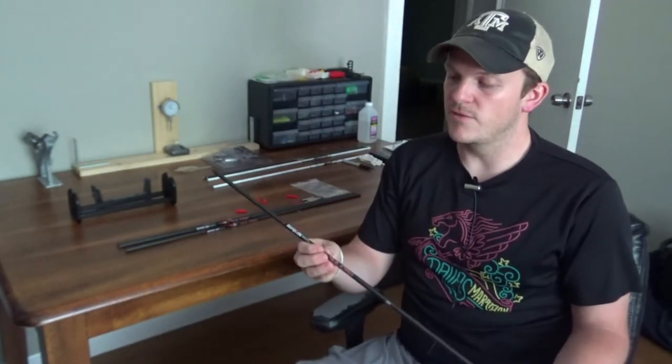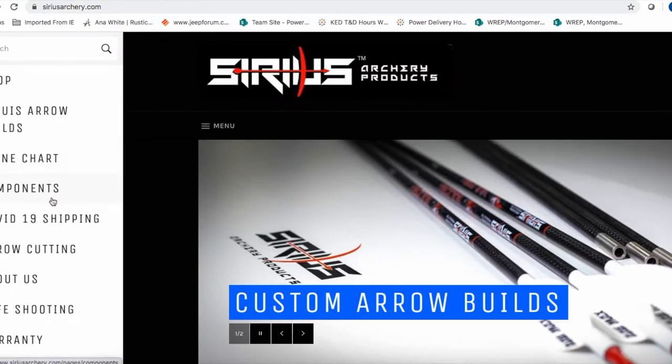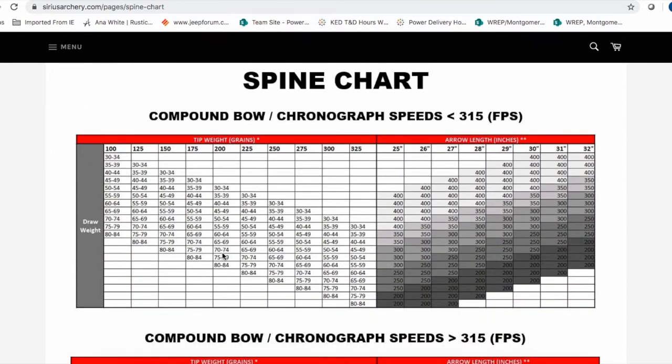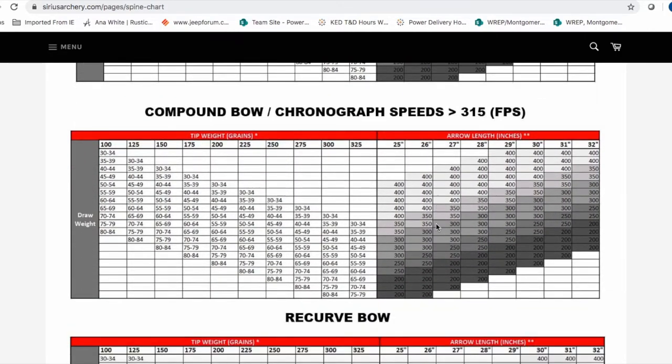For this set of arrows I'm going to use the Sirius Archery Vulcan Arrow. They've partnered with Ethics Archery and Ranch Fairy to provide an easy-to-buy Ranch Fairy kit. It comes with four arrows, two different spines, inserts, and your choice of the Ranch Fairy kit - either 100 to 200 grains or 200 to 300 grains. If you go to seriousarchery.com and click menu, you can go to the spine chart. They have different charts - one for compound bows less than 315 fps and one for greater than 315 fps.